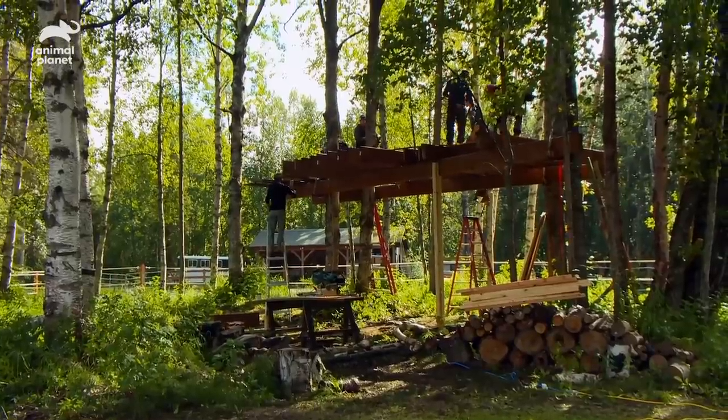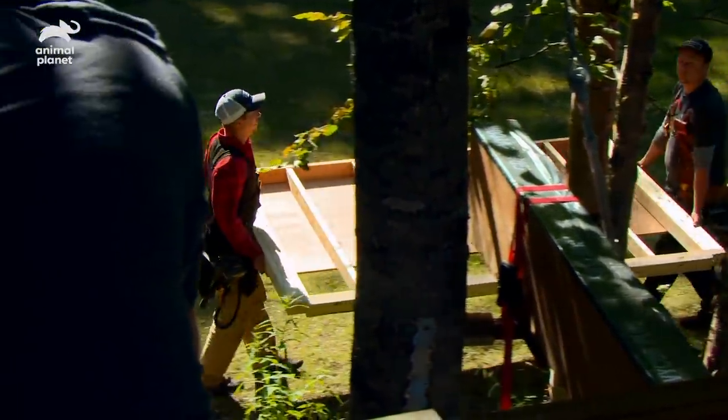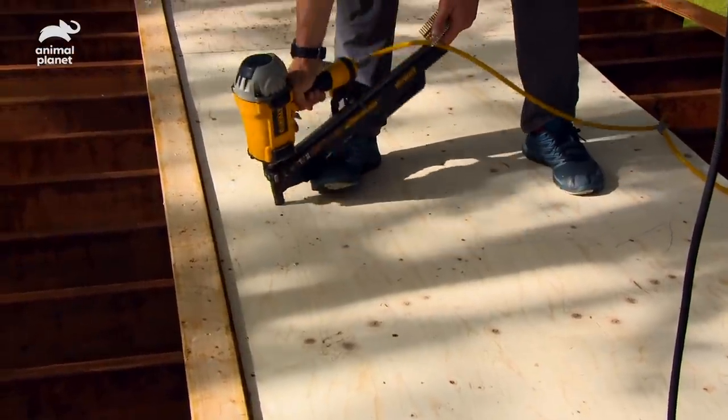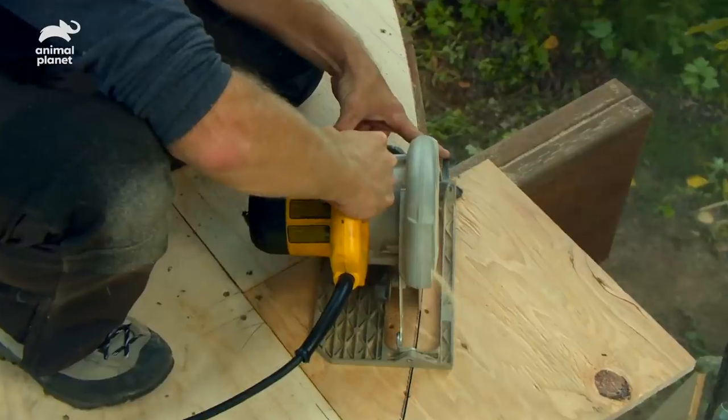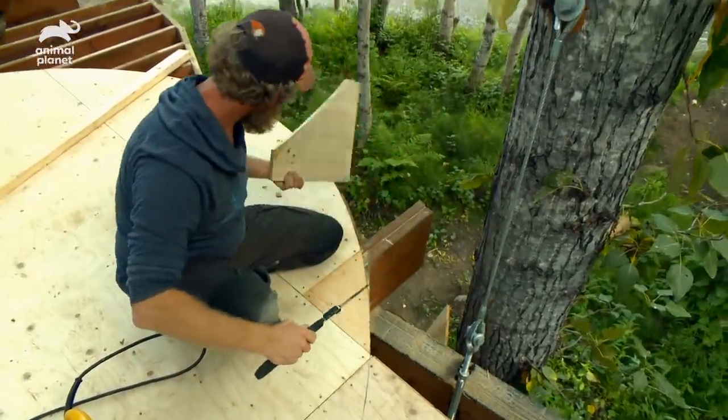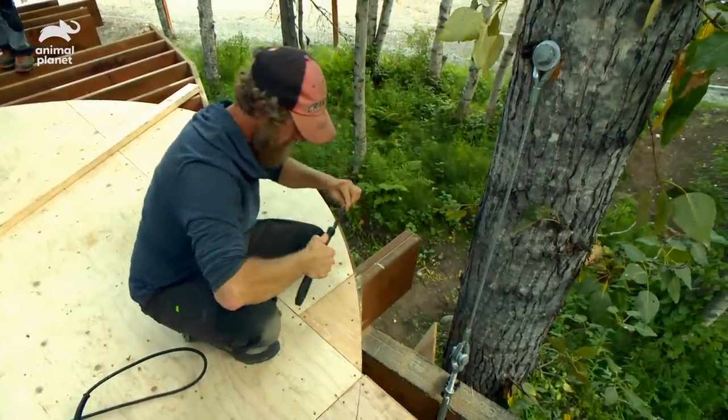We're rolling on our treehouse for mountaineering adventurers Colby and Caitlin, which is gonna be our first ever treetop sauna. Right now we're laying down the subfloor, which will give a little trim to accommodate for our round substructure — round room — down below.